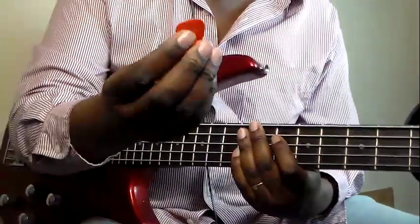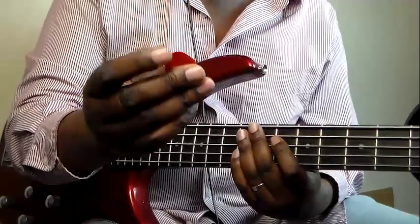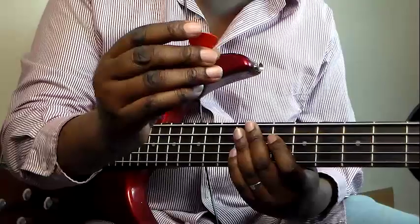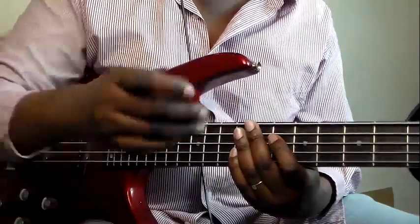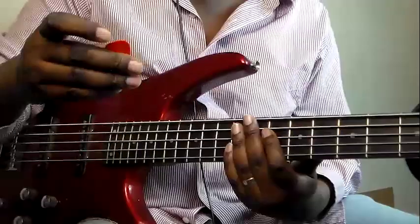A plectrum is made of plastic, and it's made in different shapes and sizes. This one is shaped like a hat. You can get them in different shapes. This one is made specifically for guitarists, especially lead guitarists. I normally use it on bass.